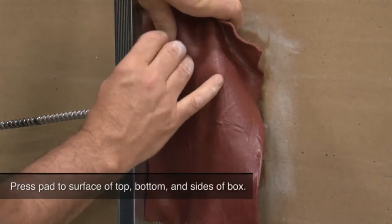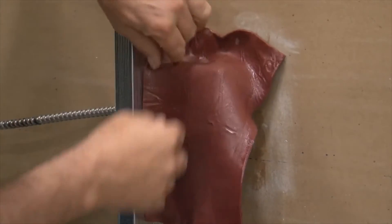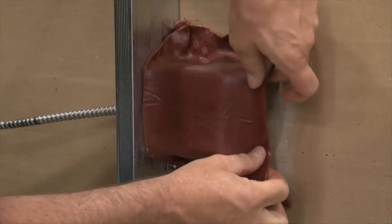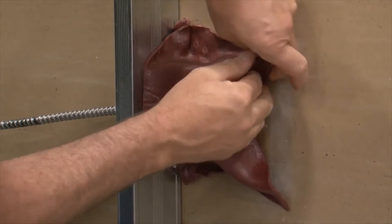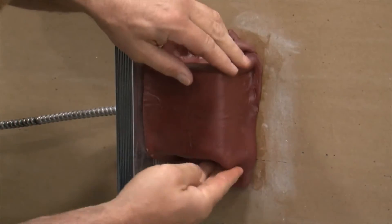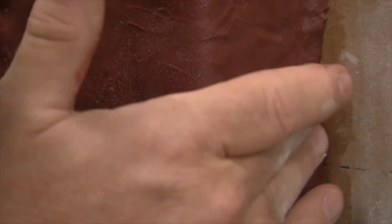Requiring no tools, this putty is soft and pliable making it easy to install by hand packing in the openings. Its aggressive adhesion makes it suitable for use in all common construction materials as well as cable jacketing and pipes.